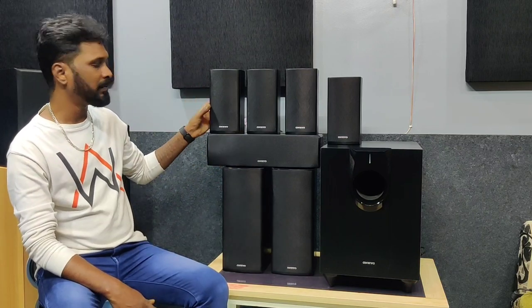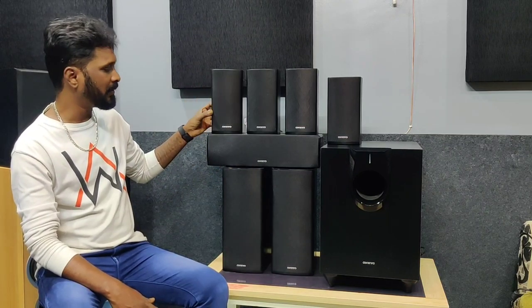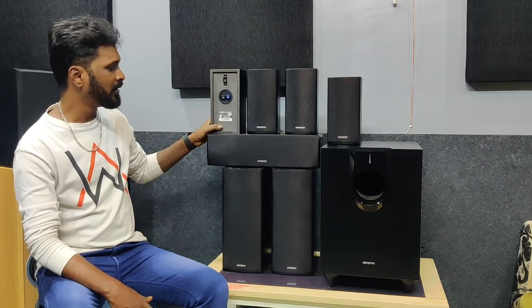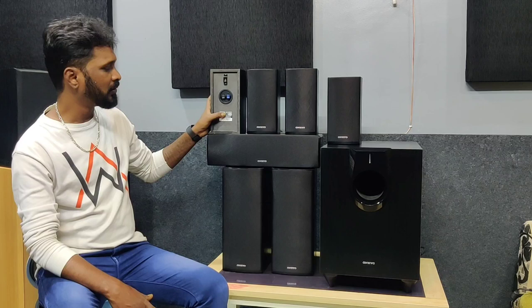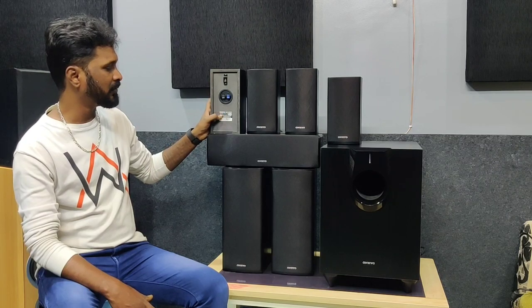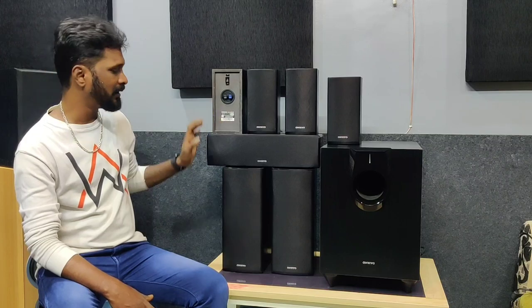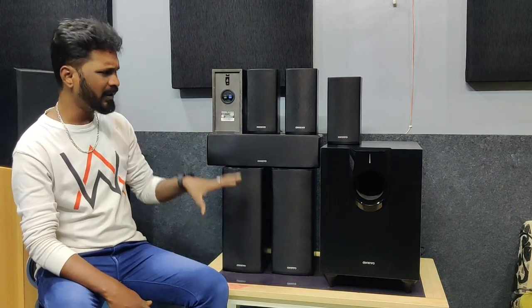For the customer, if you have this product, you can see how it looks from the front and back. The surround left speaker is 130 watts at 6 ohms. The model numbers are SKR850 and SKW850. This is made in Japan, so quality-wise it is excellent.